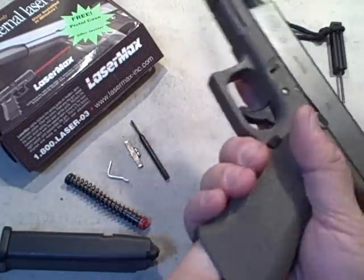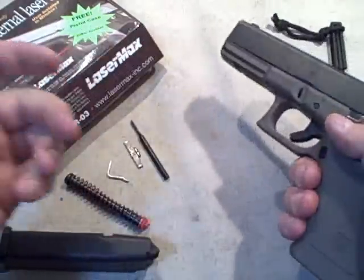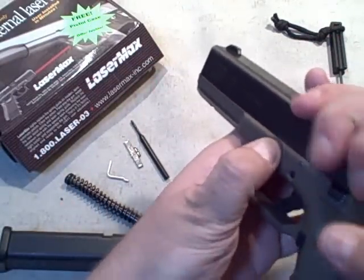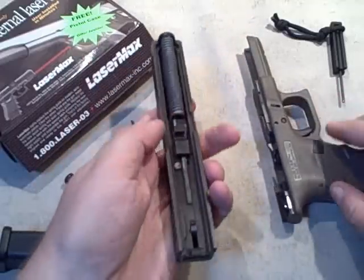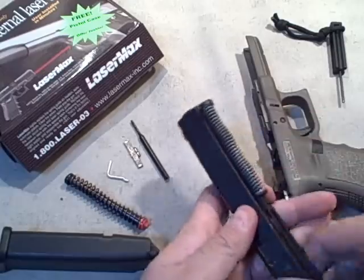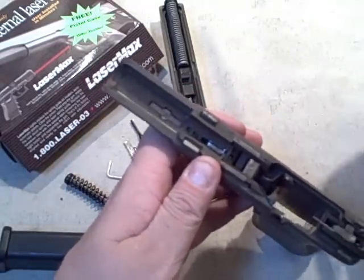The first step is to make sure we're unloaded — and we are. With Glock disassembly, take tension off the takedown, pull that trigger, let the slide come out. We're actually going to be doing one modification to the lower and one quick modification to the slide. Let's do the lower first since it's a little more tedious.